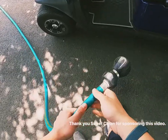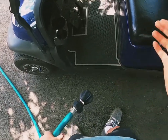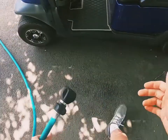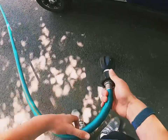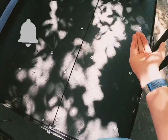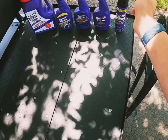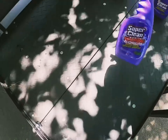We want to start off by washing the frame of the golf cart. This is a 2010 Club Car Precedent. We're going to use pretty much all of these Super Clean products today — the Super Clean spray foam and the stuff that comes out of the spray bottle.